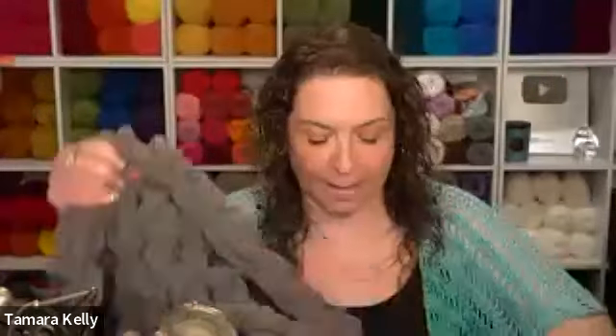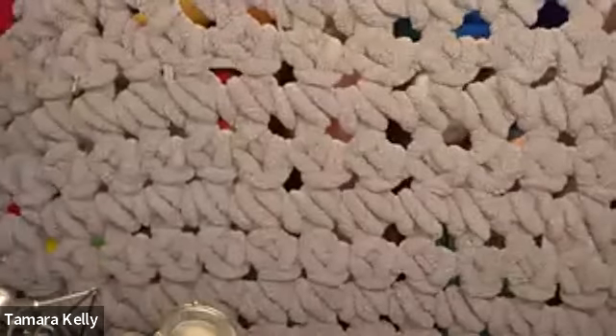Hi everyone, welcome back to another live community classroom with Michaels. We have our friend Tamara Kelly with us today to learn how to make the three-hour throw. My name is Renee from Yarnspirations and I'll be helping with any questions you might have during today's class. Please feel free to drop your questions in the chat and we'll make sure that Tamara answers them. Over to you, Tamara.